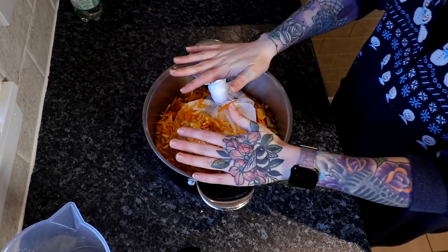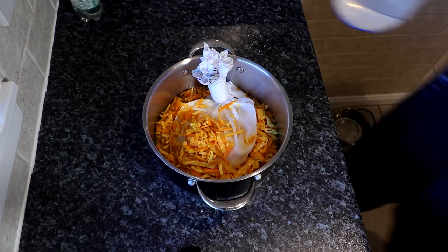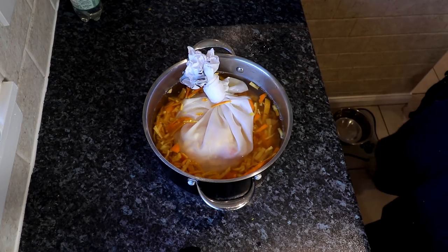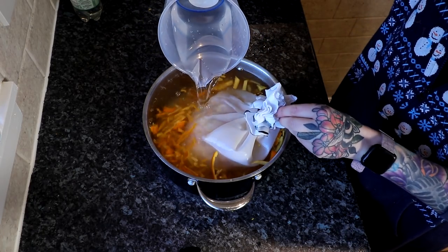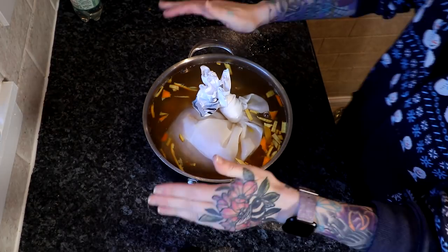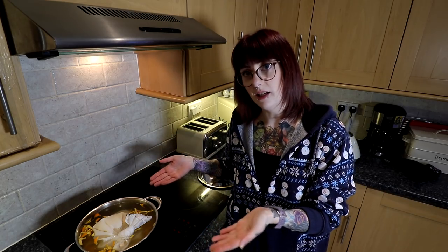Then we're going to pour in the water — 2.8 litres, or 95 fluid ounces. It goes without saying you have to use the biggest pot you have for this, because it is a ton of liquid. Mine is just at the top but it will reduce. I'm going to carry this over to the cooker and bring it to the boil.